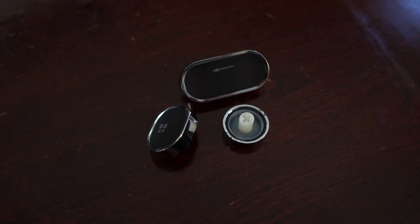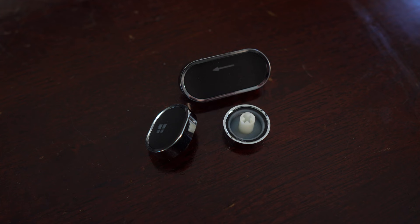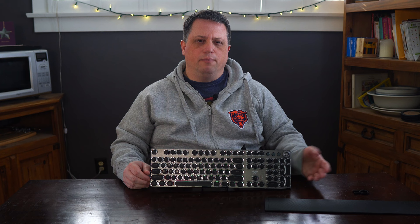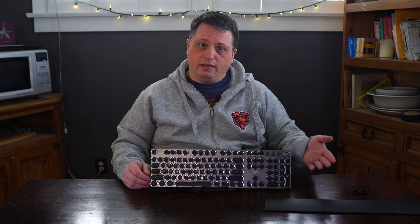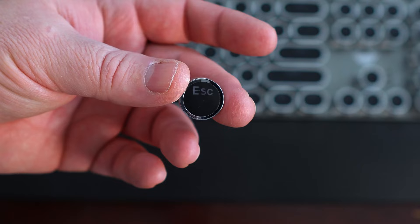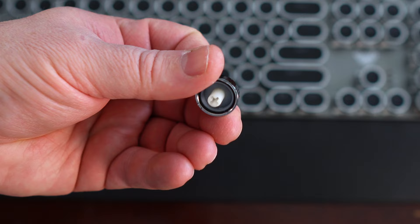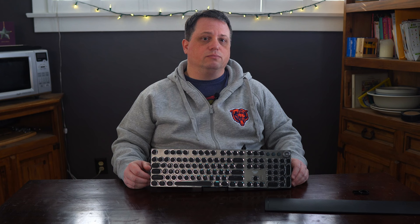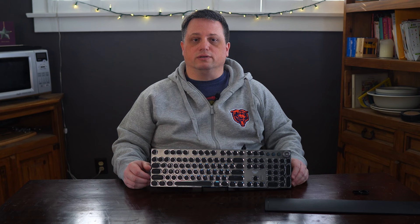The keycaps themselves are made of ABS plastic, they're round, and they have an old school typewriter design to them. The product listing describes them as having a retro punk feel — I'm pretty sure Aula was going for a steampunk look, and I can appreciate the effort. I like the round keys, which do take some getting used to when typing and even gaming. I definitely like how the integrated lighting reflects off the shiny outer rim of each keycap. The caps seem to consist of three plastic layers, feel rather sturdy structurally. However, I'm unsure of how durable the metallic paint on the outer part is and how prone to chipping and flaking it will be in constant use.